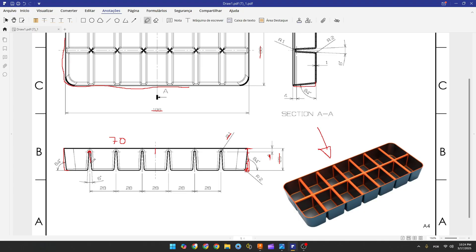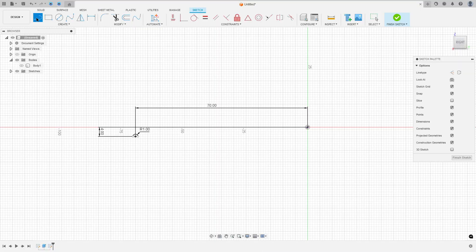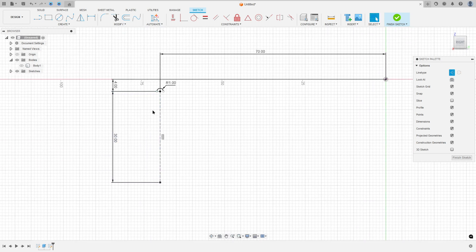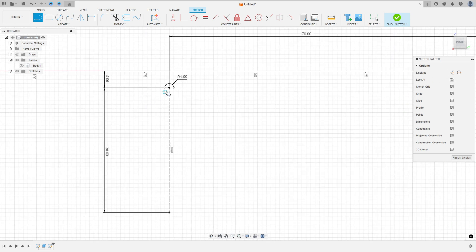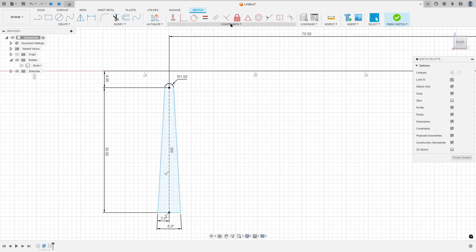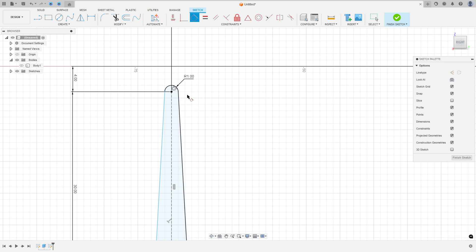Now create a construction line. We have two lines here with six degrees of distance between them. Select Line, set it as a construction line, click at this point, and make a construction line with 30 millimeters of length. Then select the line again, remove the construction line type, click at the arc and make two lines. Go to Sketch Dimension and set the angle to three degrees and the angle between the two lines to six degrees. Then go to Constraint, select Tangent, and make the arc tangent with both lines.